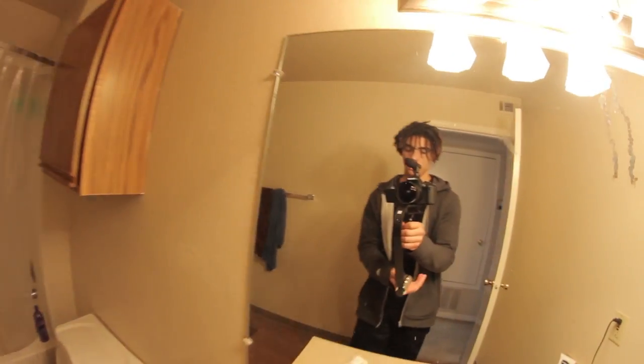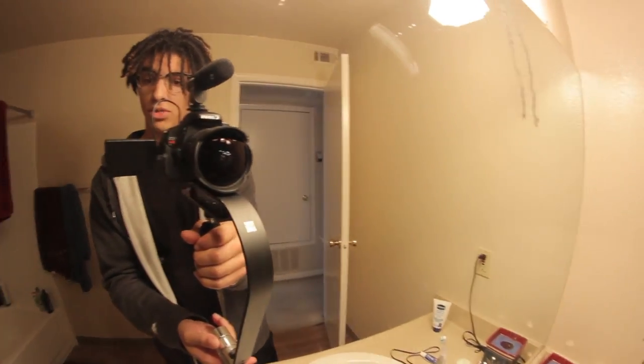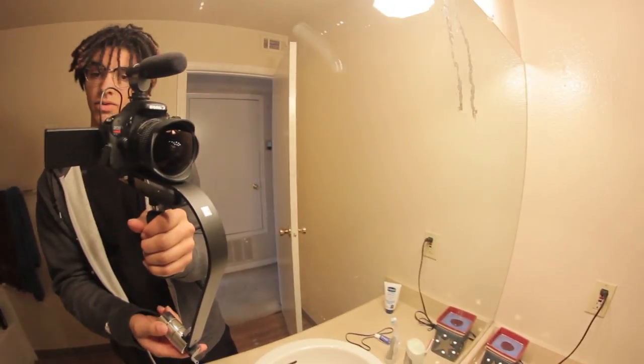I got this thing strapped on and I'm going to show you guys in the mirror what it looks like, and then we'll do some test shots. This is what it's looking like all set up — pretty rad, I'm stoked on it.